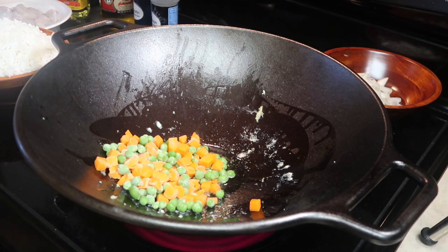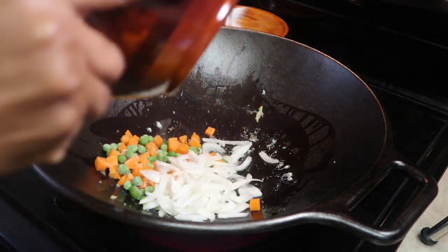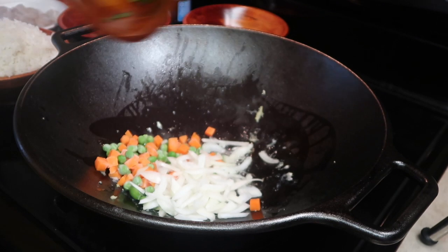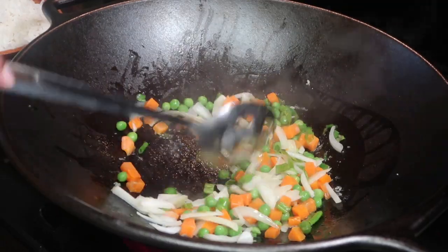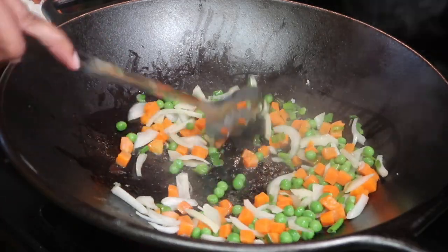These veggies are still frozen, so don't worry about that. You don't have to thaw them out or anything — just put them in the wok. Keep stirring them while they cook for about three minutes.